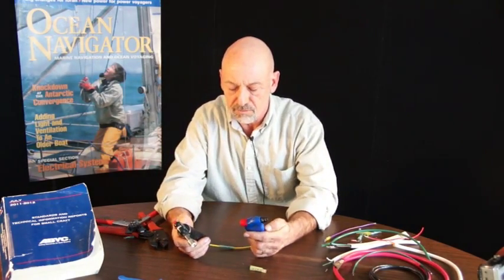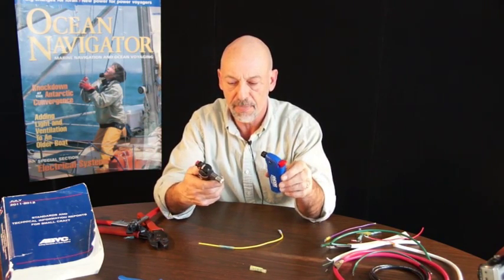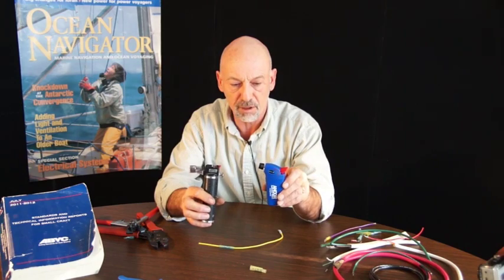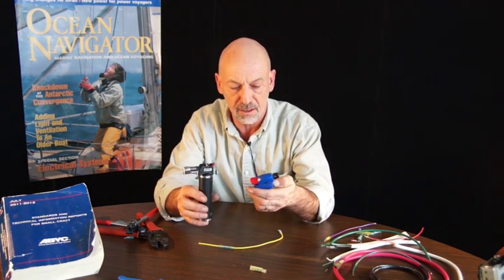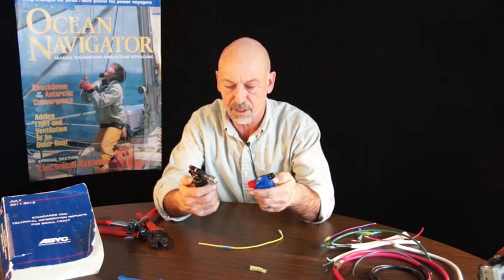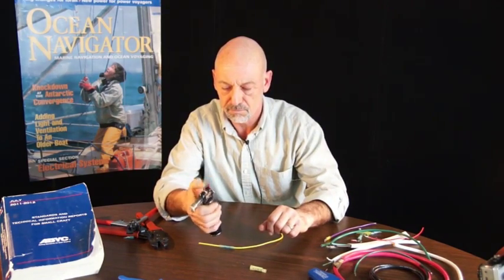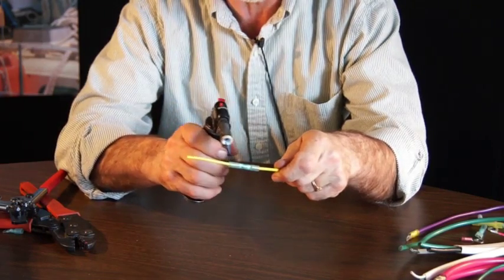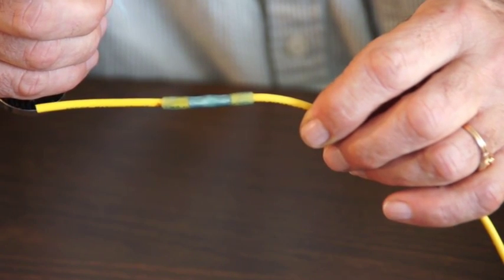Heat shrink tubing requires a source of heat — obviously a flame. This is a couple of different mini torches. In a pinch you can use a butane lighter, although kind of messy. Let me demonstrate now how to heat shrink the connector. With a gentle flame you can see this connector — it's already started to shrink down.